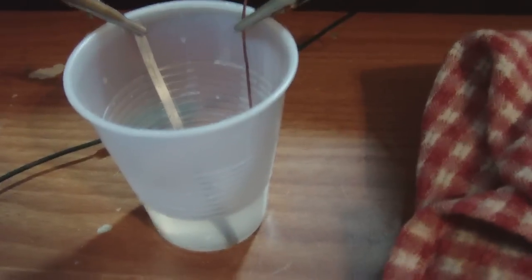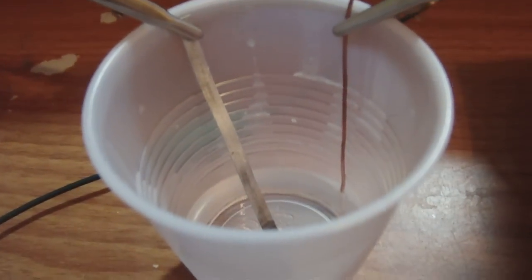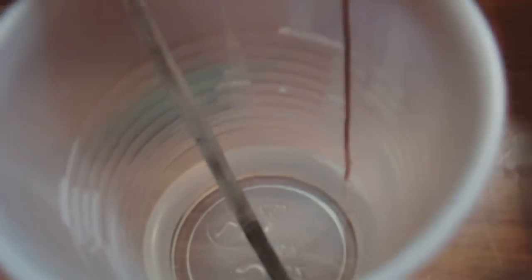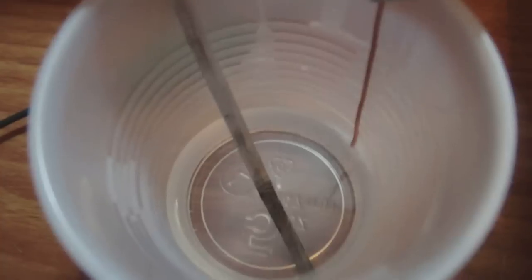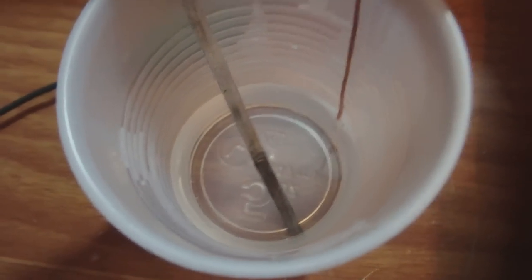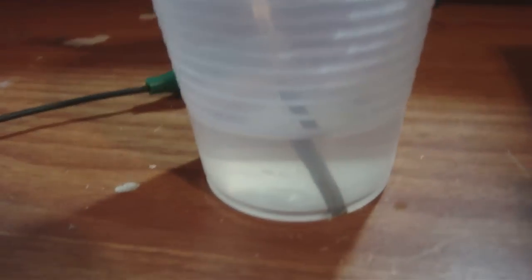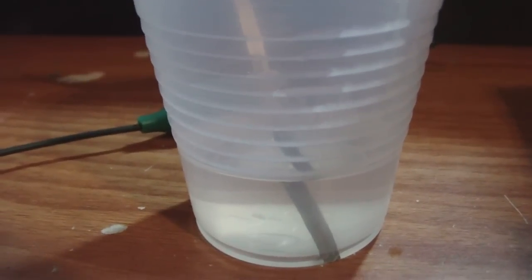I'll start off with this guy right here. This one is only about three or four days old. I just want you guys to see this is a magnesium ribbon. Down there you can see that the magnesium is black. There's no white, there's no discoloration of the liquid. But the magnesium is black — that's what I want you guys to notice.